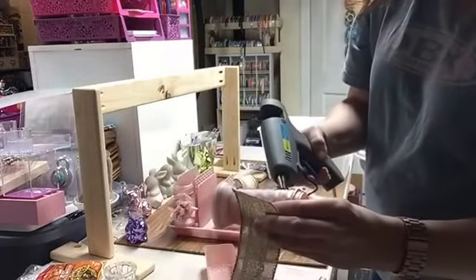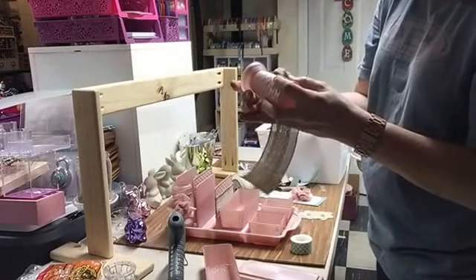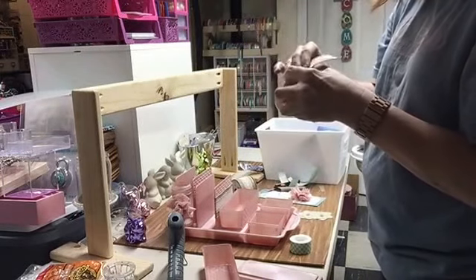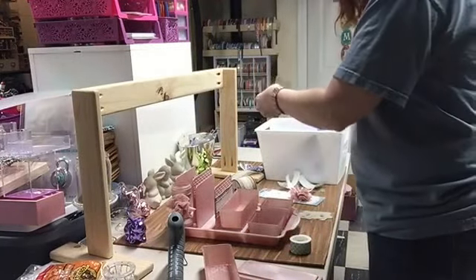Now I'm going to do the second one and I do it exactly the same way — wrap that ribbon around it and hold it in place for just a second until that glue sets, then cut off my extra.